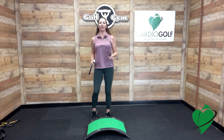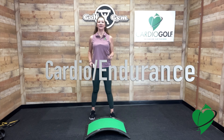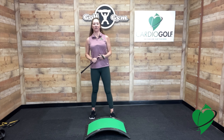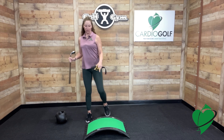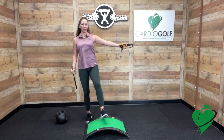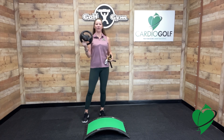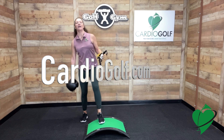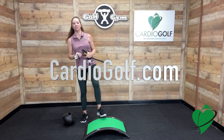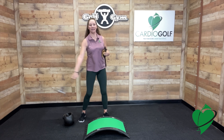Now we're going to be doing some cardio and endurance exercises to help get that heart pumping to build endurance on and off the golf course. We're going to be using the Cardio Golf Shorty Club and Cardio Golf Slope, the Golf Gym Power Swing Trainer and also the Golf Gym Power Ball. All these items are available at CardioGolf.com. If you don't have equipment, just follow along and do the movements as if you had equipment in your hand.